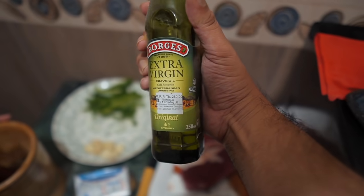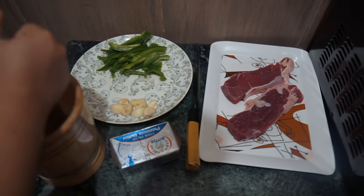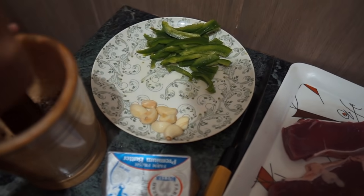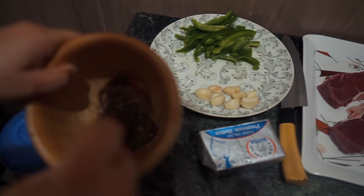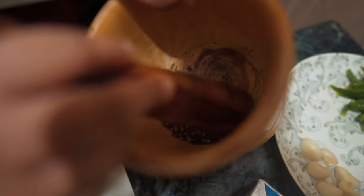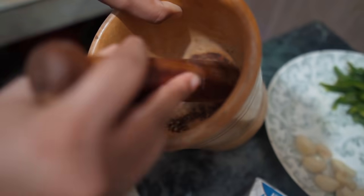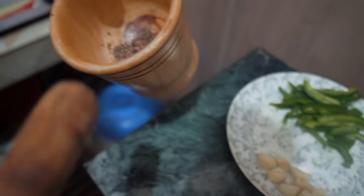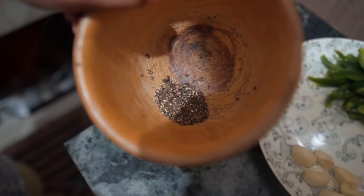We have a new channel and we are going to do a lot of cooking on this channel. That's why we are doing this — we will try a lot of recipes. So why not share this video? We are going to do a lot of videos.